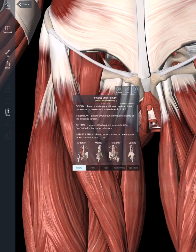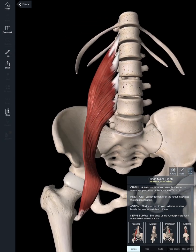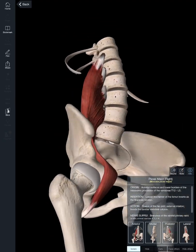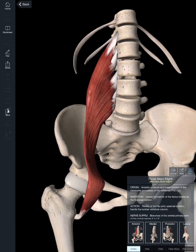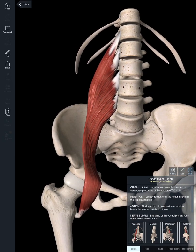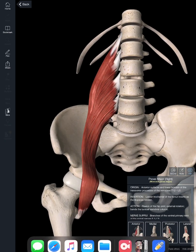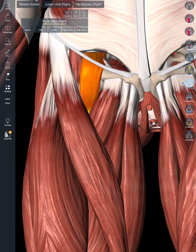Looking at the psoas major — and you don't need to know these attachments, I just think they're pretty amazing — the iliopsoas attaches superiorly to the lateral bodies of lumbar vertebrae, with the superior-most being T12. It then attaches down on the femur. The iliopsoas muscle is a major hip flexor.